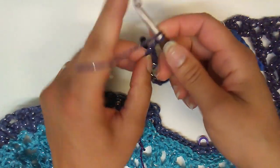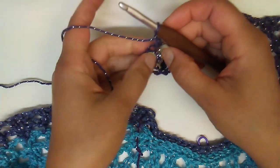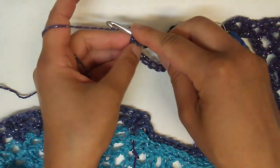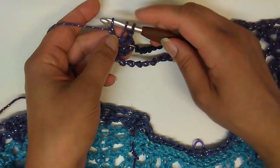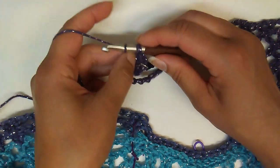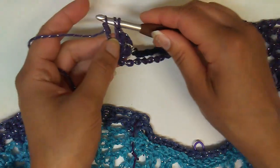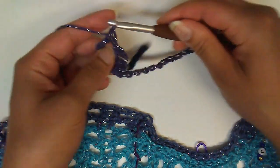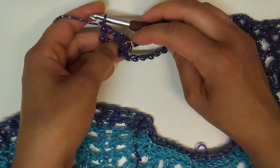I'll go ahead and chain one, and then I need to do two double crochets. I need to compensate for that chain one down at the bottom, so I'm going to yarn over, go into that same chain — because we're working off of that stitch — insert my hook, yarn over and pull up a loop, yarn over and pull through to make a chain. That chain compensates for the chain we have on top. Now I'm going to pull through this loop again to make another chain, and then finish off to make our double crochet.